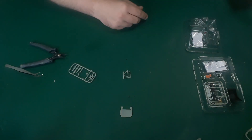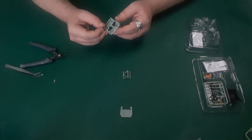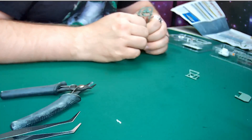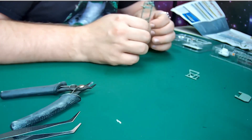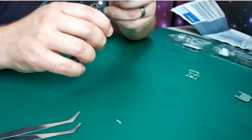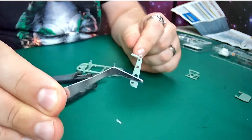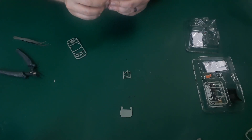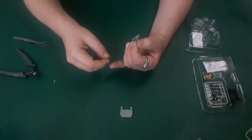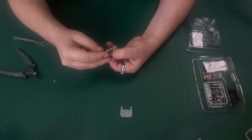Next, cut part A from the frame. Part A is this one just here. Check the fit on the side of the framework. Note that part A, when correctly positioned, has raised moulding on the side that faces the framework. There is an elongated part on this - you see that elongated bit? That bit has to be left on. When you're happy with the fit, glue in place.